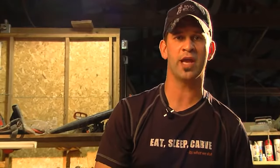If necessary, adjust the chain tension and engage the chain brake until ready to use.